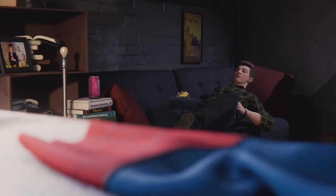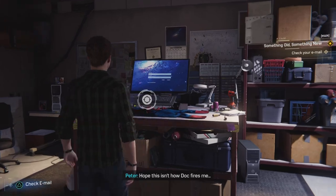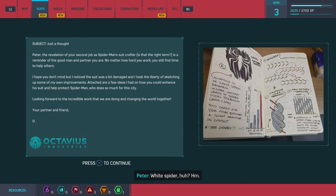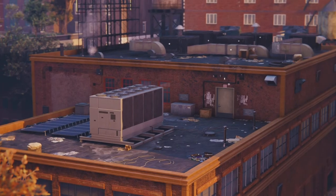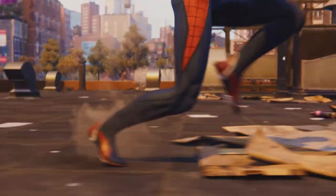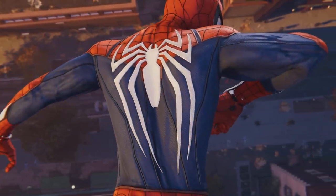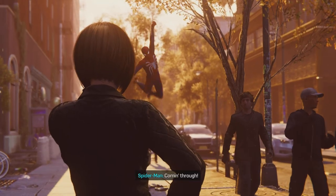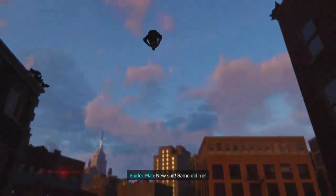Check your email. I hope this isn't how Doc fires me. Peter. White spider, huh? Hmm. Coming through. Looking good, Spidey. Hello, New York. New suit, same old me.